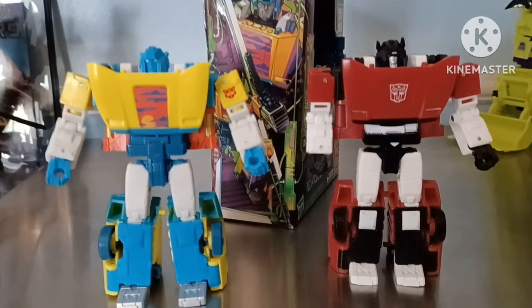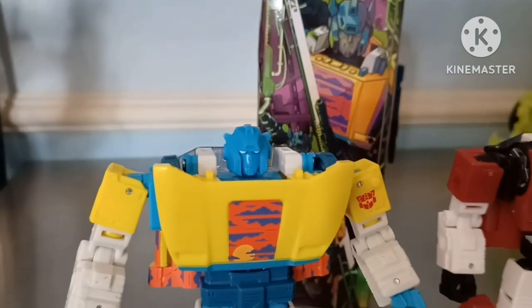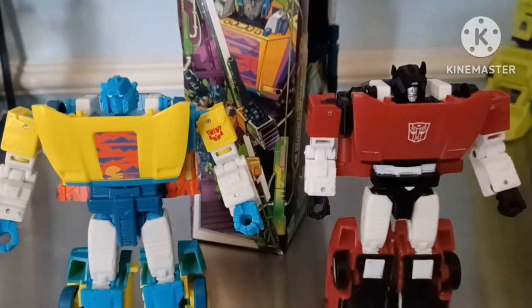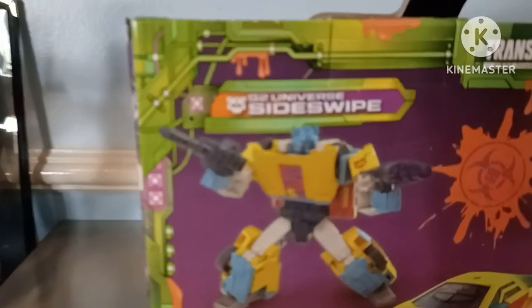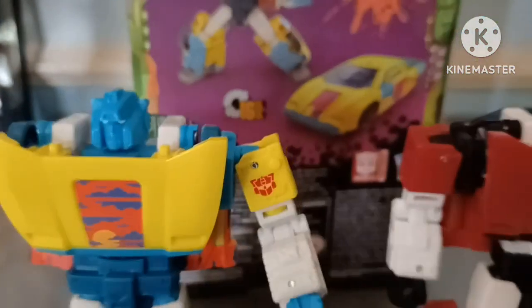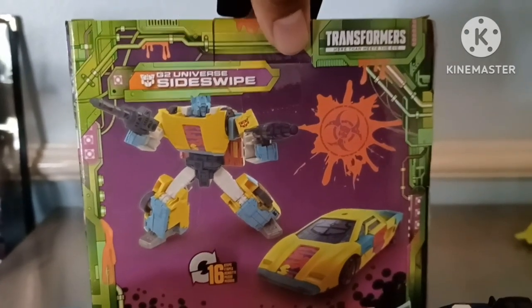Besides that, all the arms, legs, everything's the same mold, minus the head — which is a weird choice. I don't know why they did that, but it looks all right. I didn't notice until I had them side by side. I had to look at the box just to make sure, but the side of the box and even on the back of the box it shows him with the regular Sideswipe head — but he does not have the Sideswipe head. The back of the box is pretty nice. I really like the box.